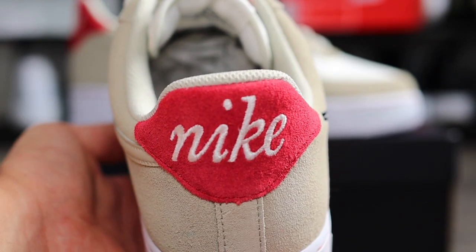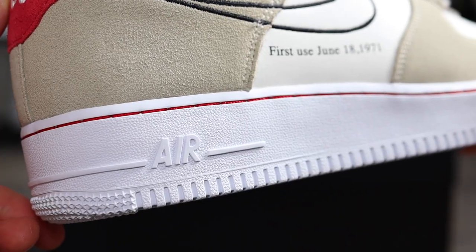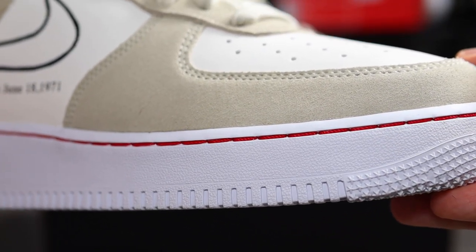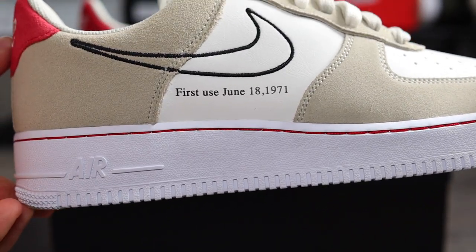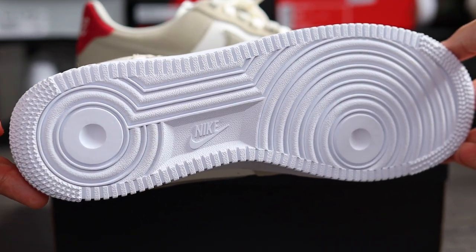At the back, we've got that old school Nike branding again on top of that red panel. On the midsole, it's all white with red stitching as well, which gives it a nice little accent. And on the outsole — if it's not broken, don't try and fix it — we do have that traditional Air Force One setup.